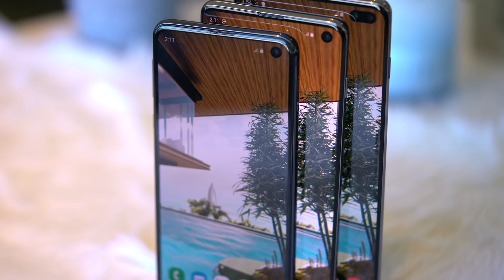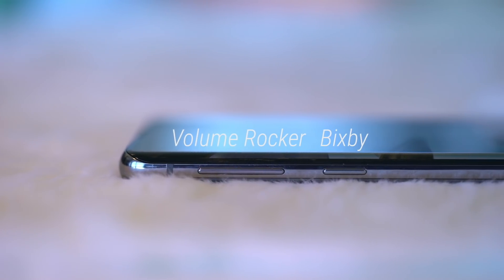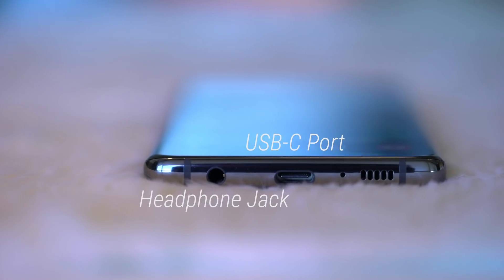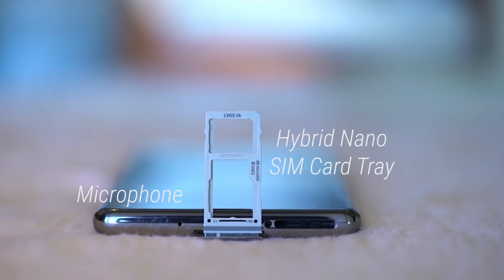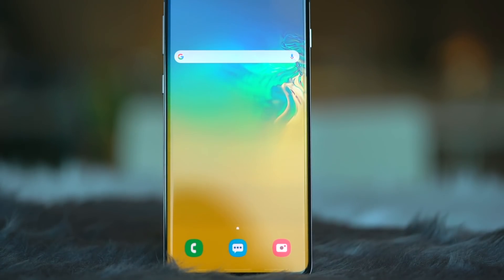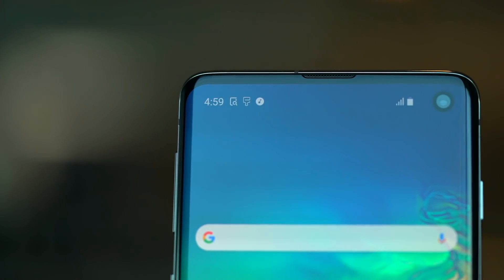Apart from that, button and port placements across all phones are the same. Power button on the regular S10 and S10+ are also on the right side. On the left, volume rocker and a Bixby button, which is still unassignable. Headphone jack, USB-C port, and speaker grills are on the bottom. Up top, a microphone and a hybrid nano-SIM card tray. The earpiece is also found up here. The S10 and S10+ share a squarish body, similar to the Note series, with Samsung's signature curved displays.